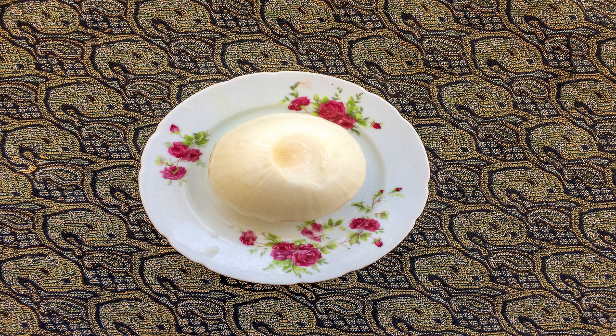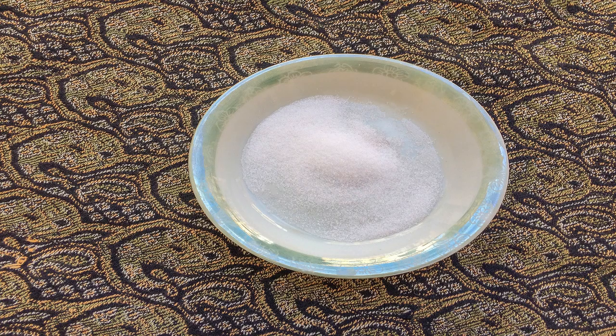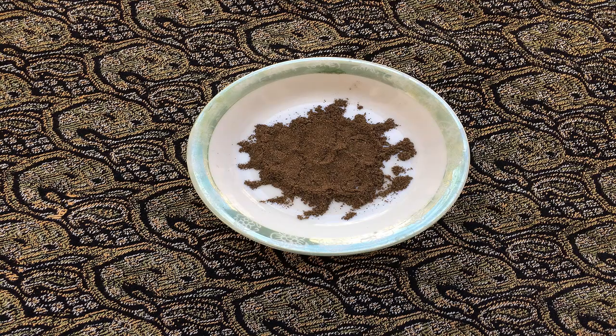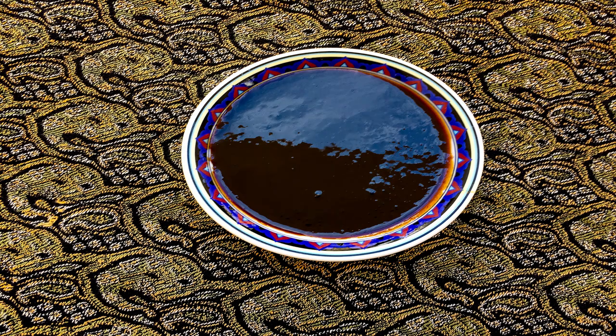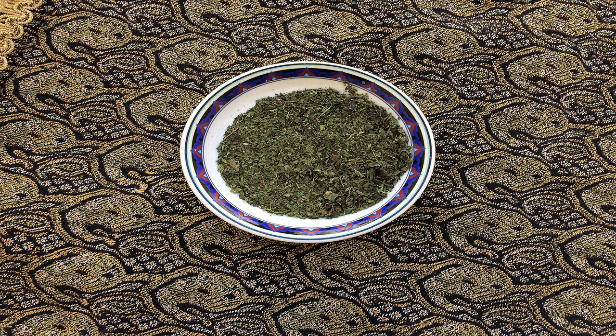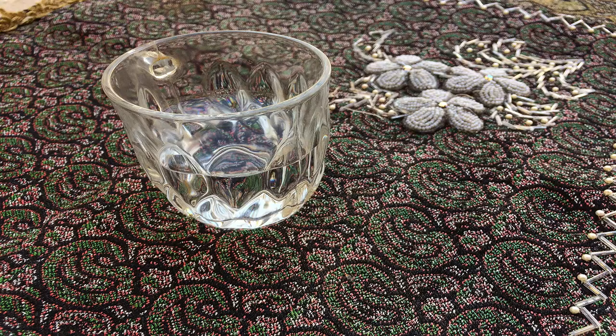Then add sugar, thyme, turmeric, and pepper. Next, add tomato and pomegranate paste and sauté them. Add dried mint and water to the mixture and let it boil.